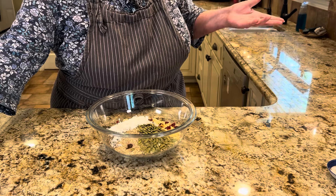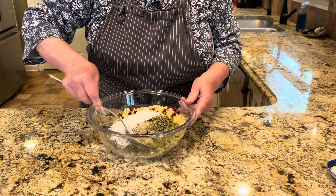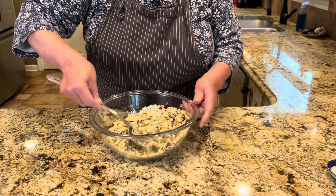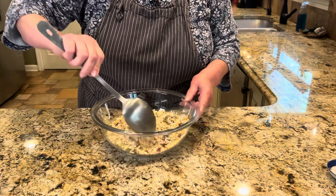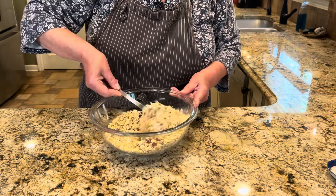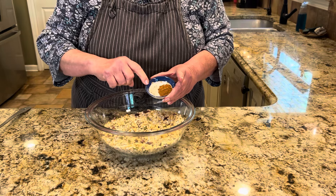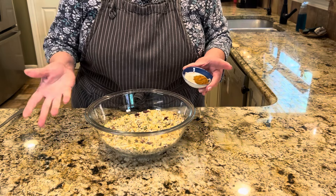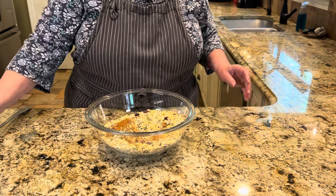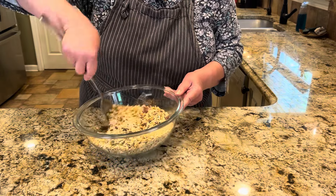You may not have pepitas, sesame seeds, or chia seeds in your pantry — you might want to buy those for this recipe, it would be perfect. But you can always substitute: if you don't have pepitas, add a quarter cup of chopped pecans instead. If you don't like coconut, just leave it out. Then add a quarter teaspoon of salt — it does its job — and a generous teaspoon of cinnamon. That's all your dry ingredients mixed together.